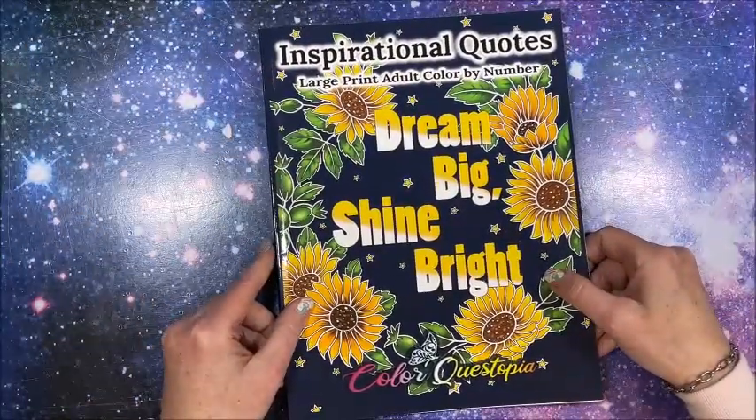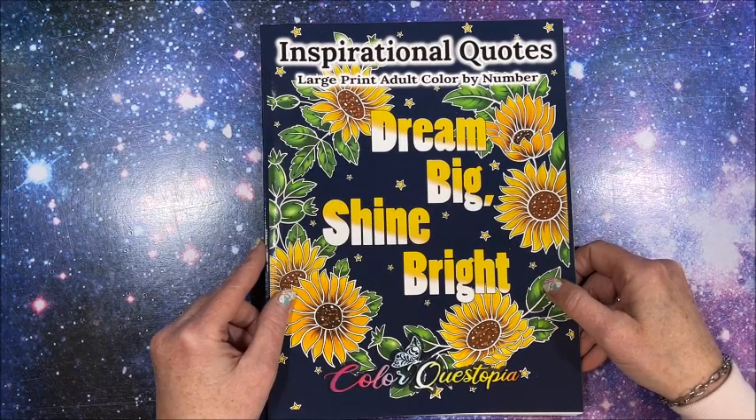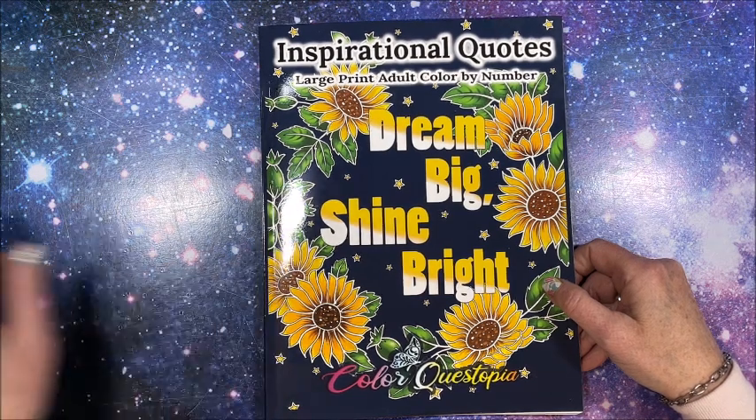That again is Inspirational Quotes by Color Questopia. Thank you so much for watching this video - I hope you enjoyed this flip through of Color Questopia's newest coloring book. If you did, please hit that thumbs up button and subscribe if you're new to my channel. I hope everybody's having a fantastic day, and as always, happy coloring - bye guys!